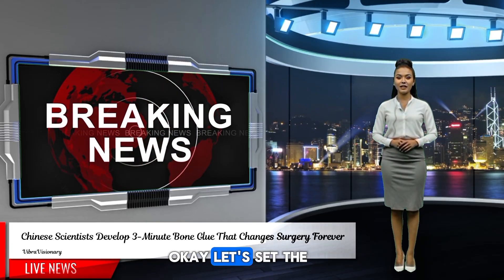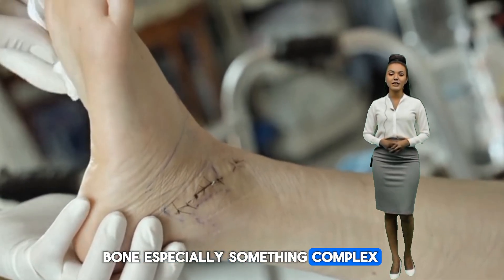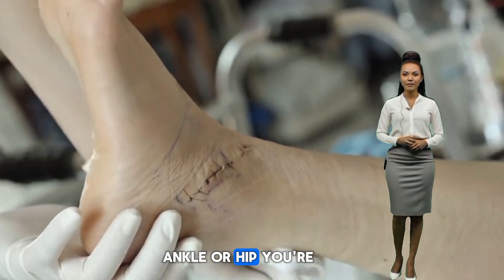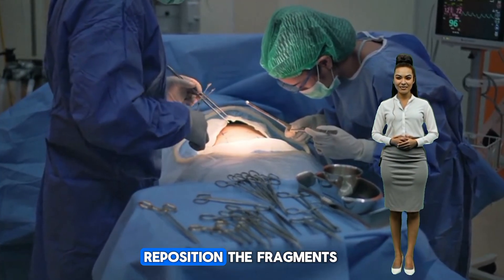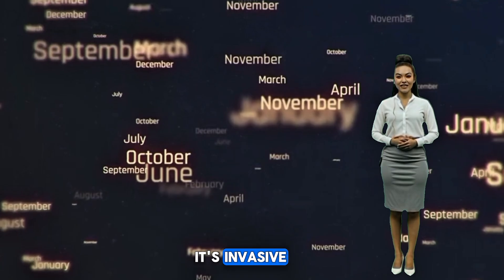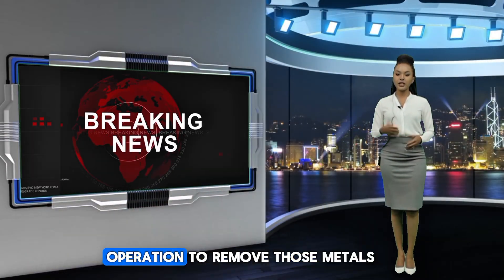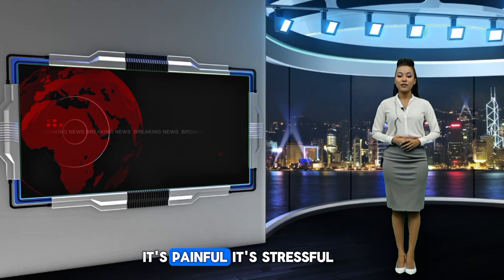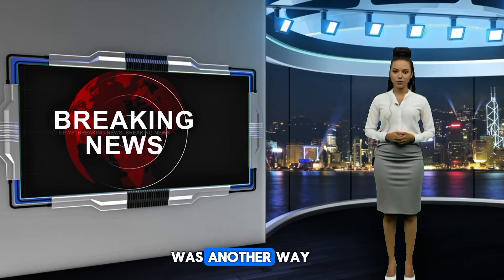Let's set the stage. Right now, if you shatter a bone — especially something complex like a wrist, ankle, or hip — you're looking at major surgery. Surgeons open you up, reposition the fragments, screw in metal plates. It's invasive. It's costly. And months later, you often need another operation to remove those metals. It's painful, it's stressful, and for elderly patients, it can be life-altering. But what if there was another way?